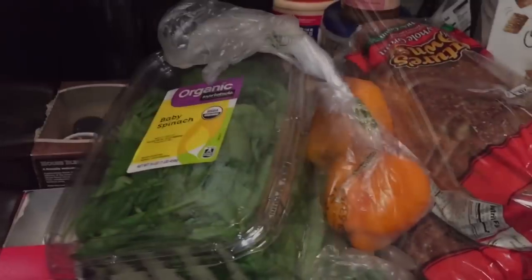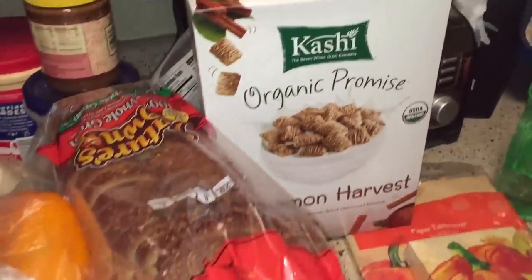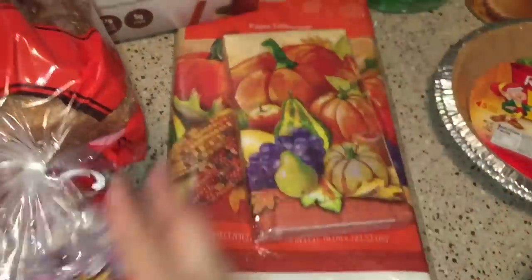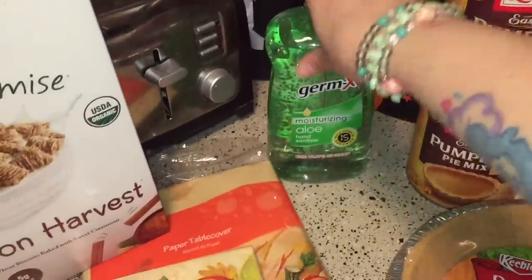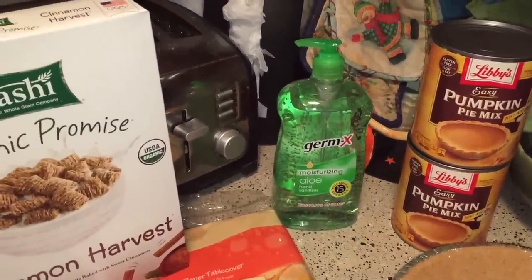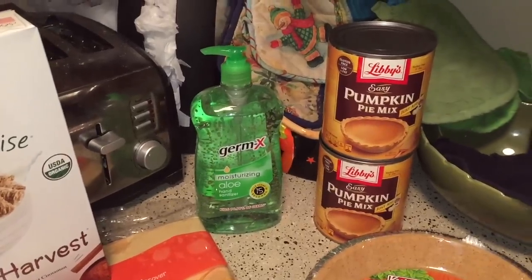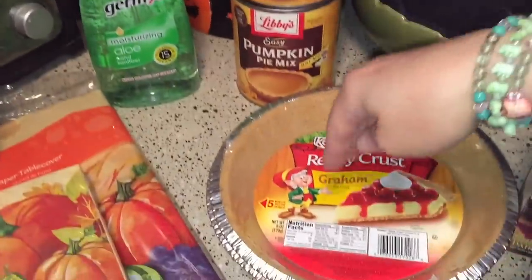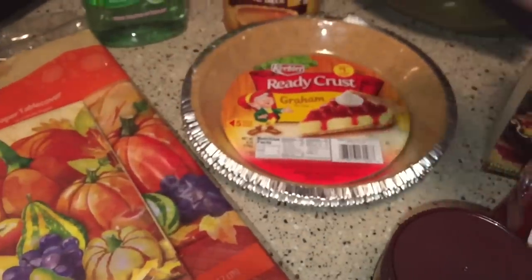I'm home now — here's everything up close: spinach, bell peppers, leeks, bread, cereal. I got some table cover napkins for Thanksgiving next month — they were about two dollars each, kind of cute. I also buy hand sanitizer for work because nobody else ever provides anything and everybody likes to use it. My pumpkin pie mix — these are vegan like I thought, it says so right on the bottom, so that should be easy to make.